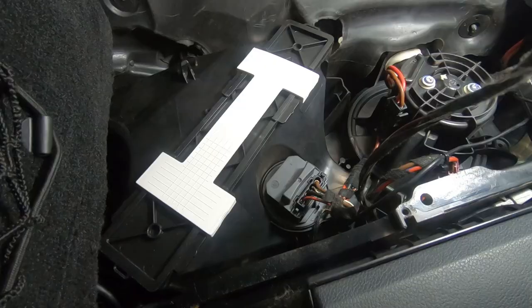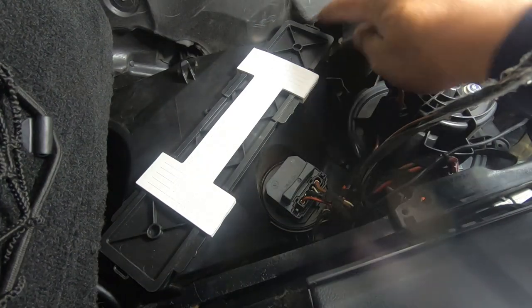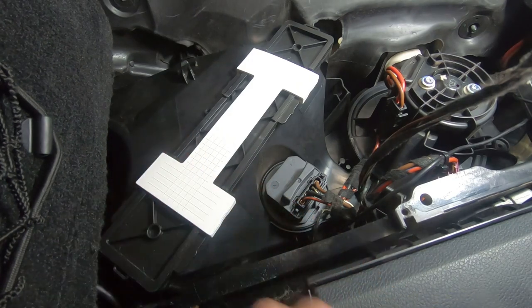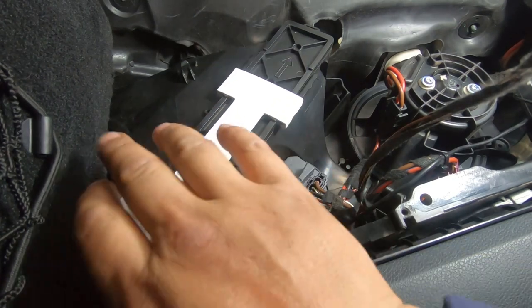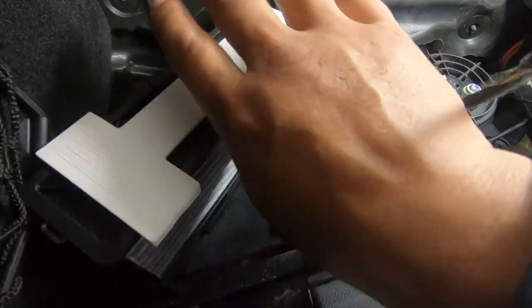The cabin filter is right there. Usually you're going to have two silver clips on either side of your cabin filter — one on this side and one on this side. You need to pry them off without losing them. Then once you pry them off, you can remove your cabin filter by sliding it across and then pulling it straight down. That's it — that's how easy it is to remove your cabin filter.